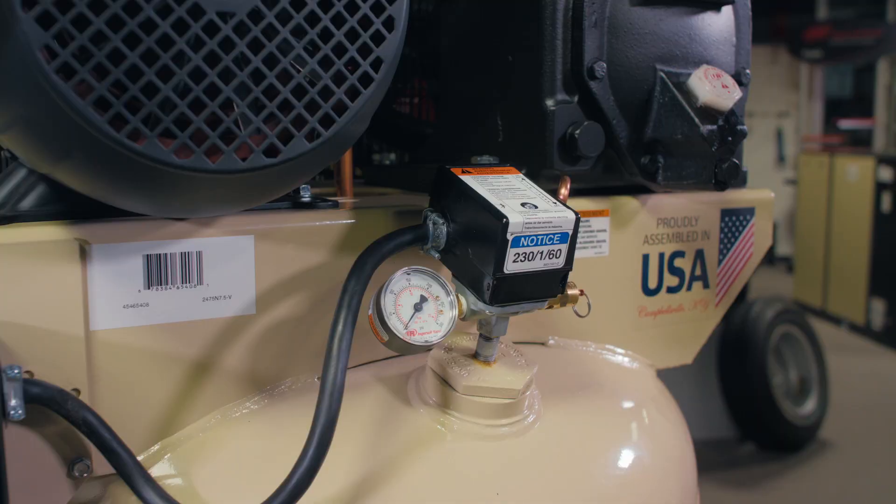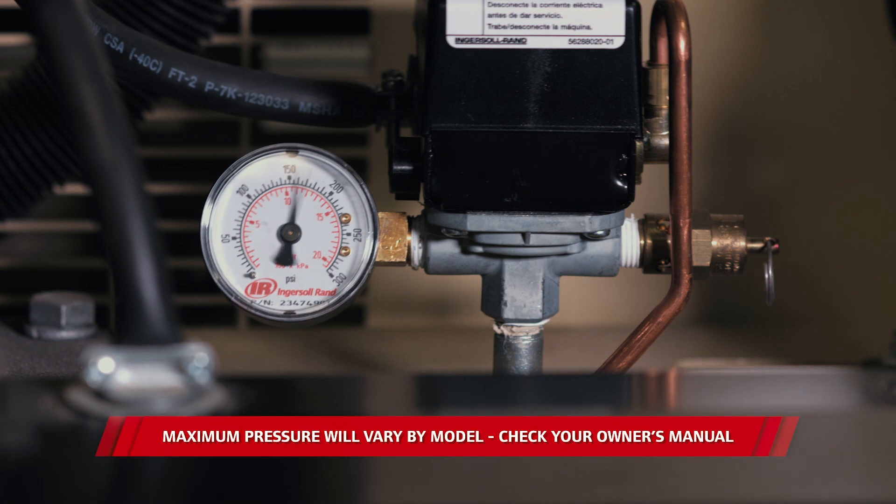Now it's important to pay close attention to the pressure switch area for the sound of air leaking. Run the compressor until it reaches maximum pressure — that's 175 psi — and the unit is going to make a hissing noise at the pressure switch for several seconds at shutdown. This is called the unloading process and it's a completely normal function of the machine.